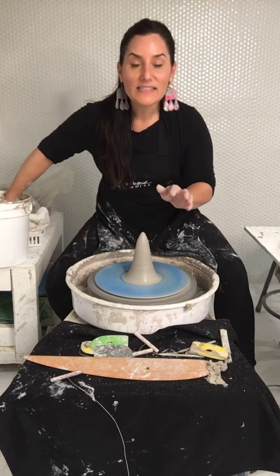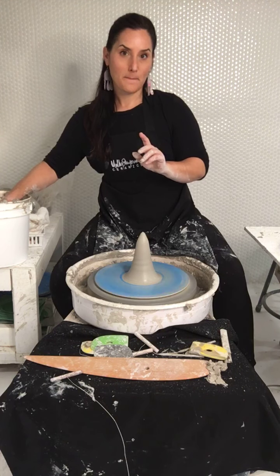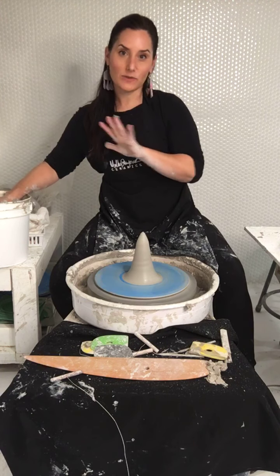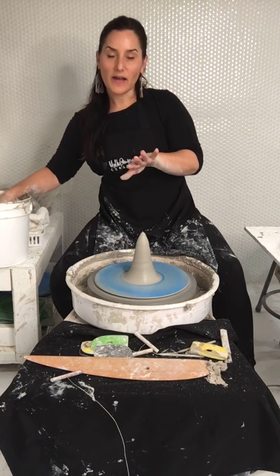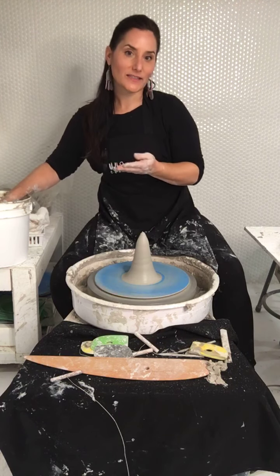'Are you going to throw a wall pocket vase on the wheel?' No — I'm going to hand-build the wall pocket part. I thought about throwing it, but I think I'm going to do a slab and roll it around a cone. I just need to get some newspaper or something to stuff it.